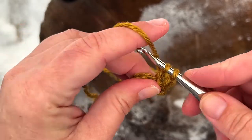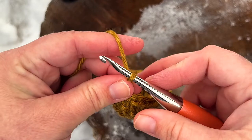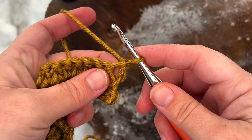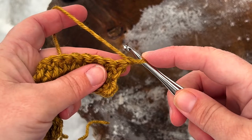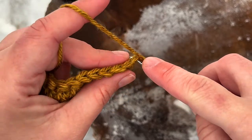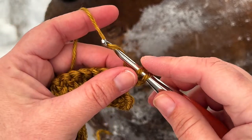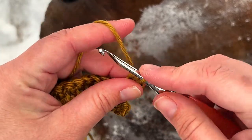Once you get to the end of that second row you're simply going to chain one and turn your work. Since turning chains do not count as stitches, we're going to work directly into this very last stitch we made in the previous row. Yarn over, insert your hook into the stitch, yarn over and pull up a loop, and immediately pull through that first loop, yarn over, pull through one loop, yarn over and pull through both loops on your hook.